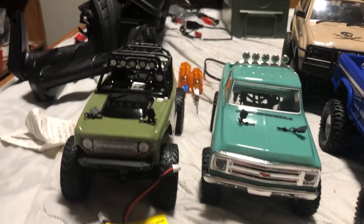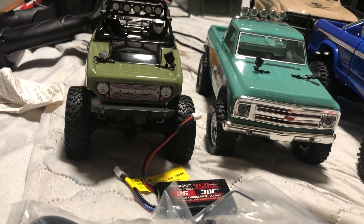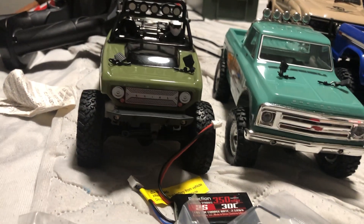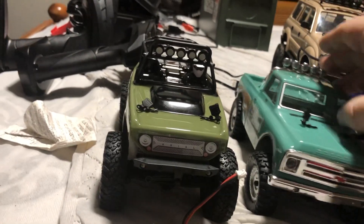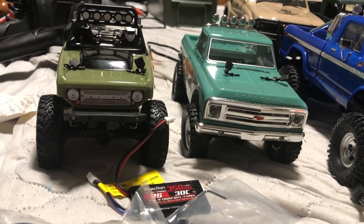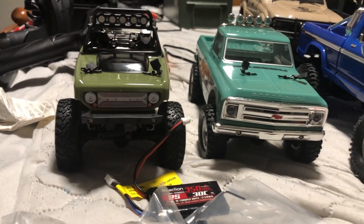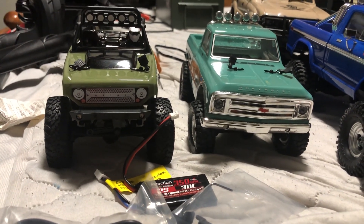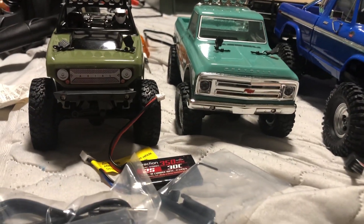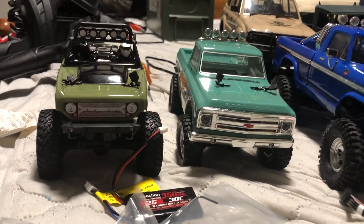Moving to the 1/24 scale — these are made by Axial, with a couple of other companies making them as well. They actually do competitions with 1/24 scale. They're a good little size truck to have a lot of fun with, drive around the house. There are all kinds of upgrades available at your local hobby shop, and you can buy the truck there too. WPLs can also be found at hobby shops if they stock them, but WPL parts come from China.